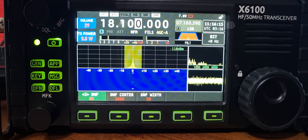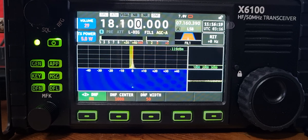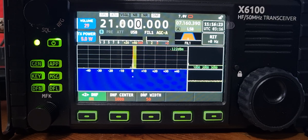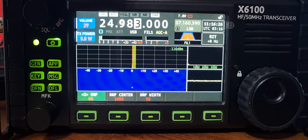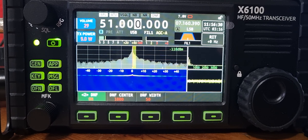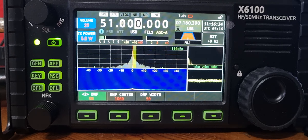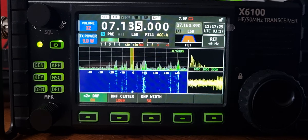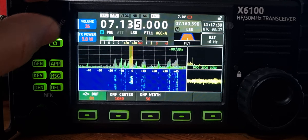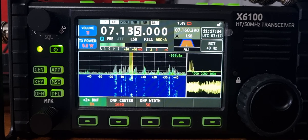Here's 40 meters - you can see the screen. There you go. For me, anything out of band that we are getting doesn't affect the operation of the transceiver in my opinion. Let's go to 80 meters.